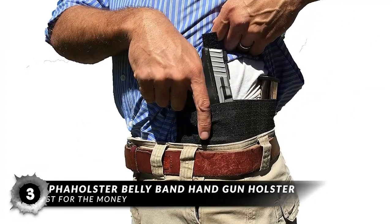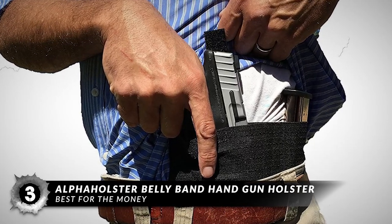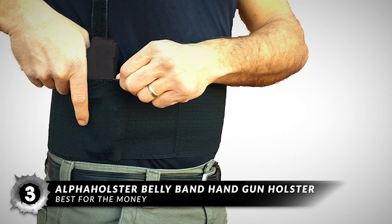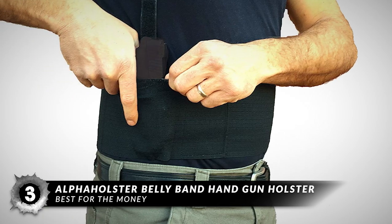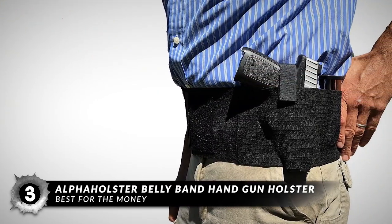Next, we have the Best for the Money: the Alpha Holster Bellyband Handgun Holster. If you want to lay off the typical hip holsters and go for something that is a lot more discreet and comfortable, this will in all likelihood be the go-to option for you. It's an affordable option for many users who want a great cross-draw holster but would rather keep it within a certain budget. Don't relegate yourself to cheap and flimsy, especially when it comes to concealed carry holsters.